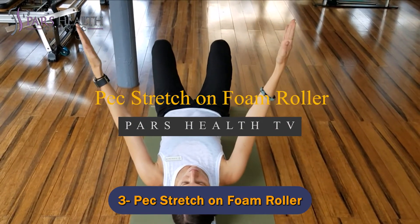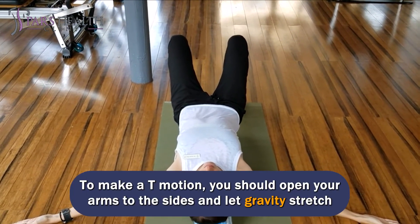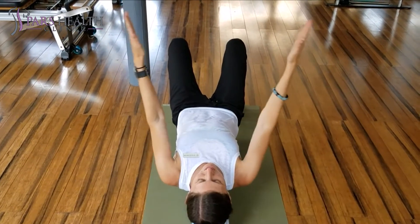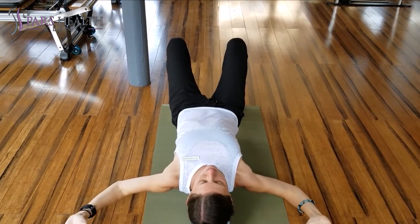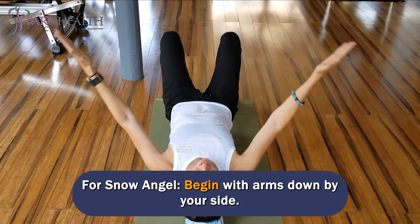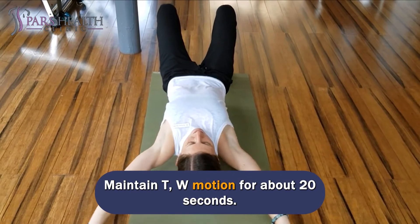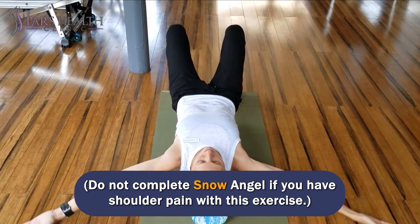Number 3: Peck Stretch on Foam Roller. Place yourself on a foam roller with both head and tailbone supported. To make a T motion, open your arms to the sides and let gravity stretch them. Do not push your arms down to the floor if they do not touch. For W motion, flex both elbows and lower arms until arms hang at the side. For snow angel, begin with arms down by your side and slowly move your arms out to the side and overhead like you are making a snow angel pose, then return to starting position. Maintain T and W motion for about 20 seconds. Do not complete snow angel if you have shoulder pain with this exercise.